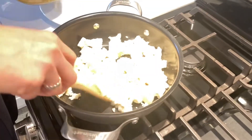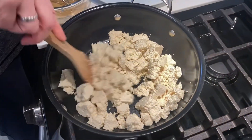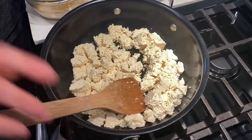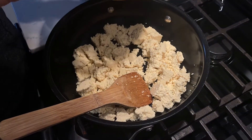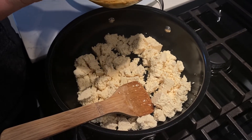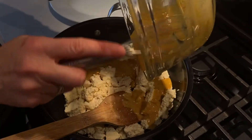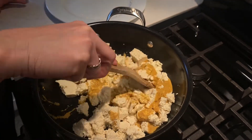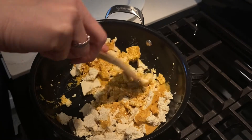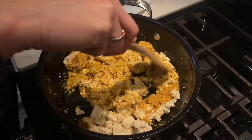Now we go back to the tofu. I like to get it a little bit brown, but I'm going to mix in the spice mixture now — though ideally you'd brown it a little more before mixing. We've been making tofu eggs for a long time and it took us a while to find a recipe we loved, and this is the one. Just pour the mixture right on top of the tofu, mix it all up, mash it as much or as little as you want, and let it cook so the spices absorb into the tofu.